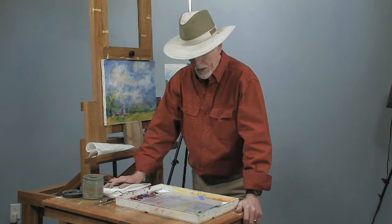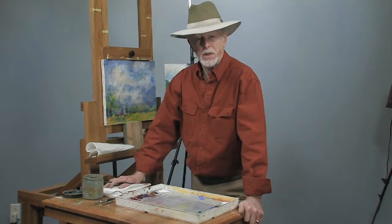Welcome back again. We're going to show you how to sign a painting today. My name is Dick Ensley. I'm a Tennessee artist. I live in Pigeon Forge, Tennessee, near the Great Smoky Mountains.